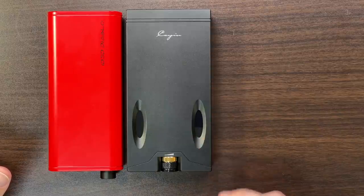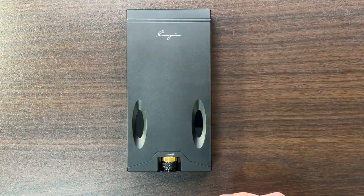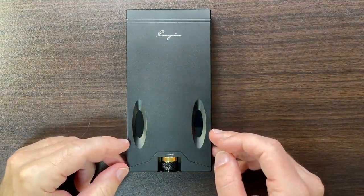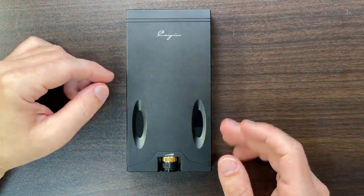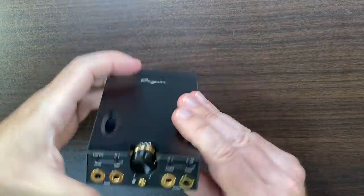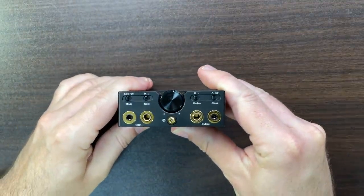What it does have is the Korg NuTubes — I'll give you the requisite shot of them glowing. And in terms of features, it has a battery pack inside and quite a few options.